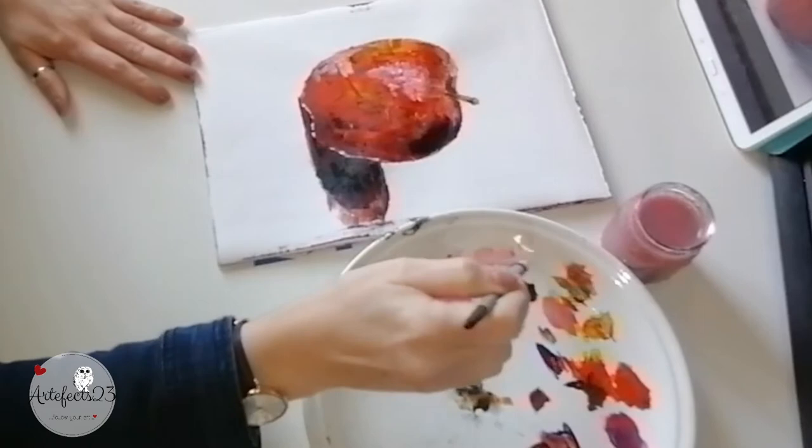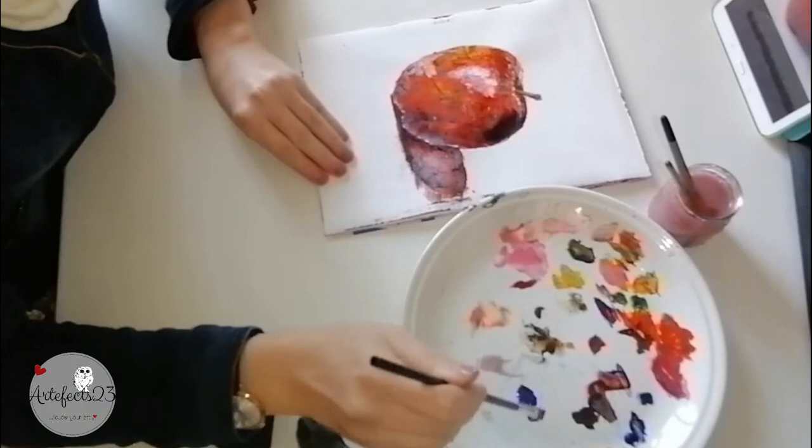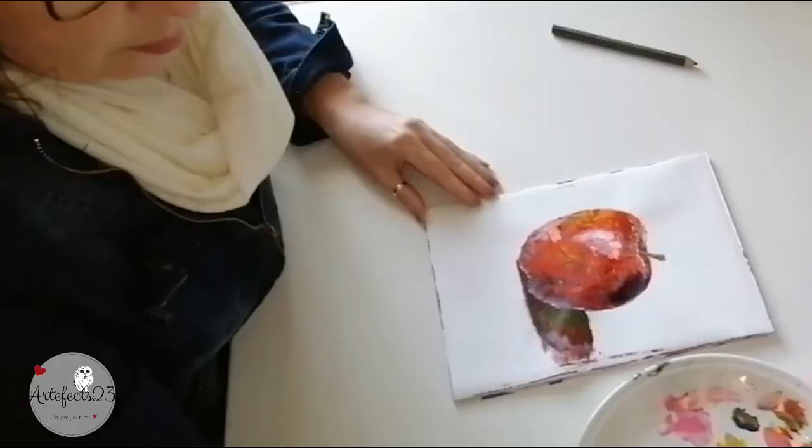I didn't like the look of the cast shadow at first, so because it is gouache I used a clean brush and clean water and lifted it off. I then mixed a green from the colors on my palette, which is complementary to the red on the color wheel, and that worked much better for the cast shadow.